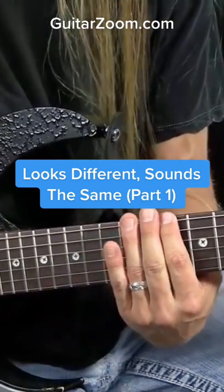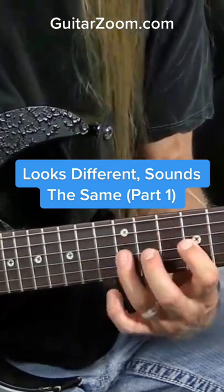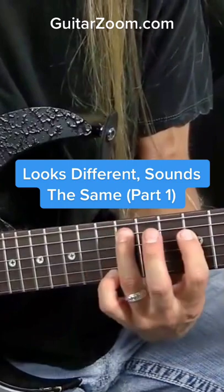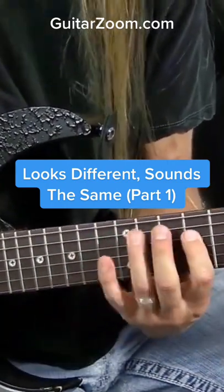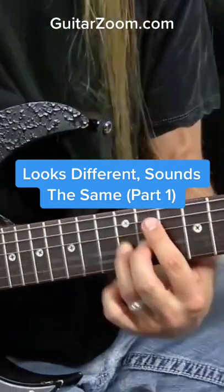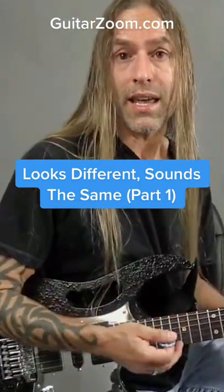So I'm going to go down here and I start on D, but if I start here — notice how I'm playing the same notes. So it looks different, but it sounds the same.